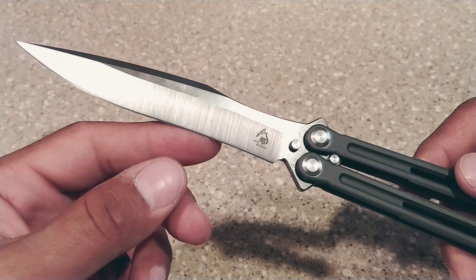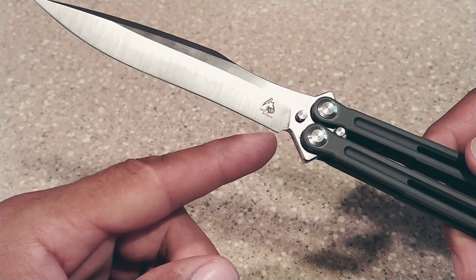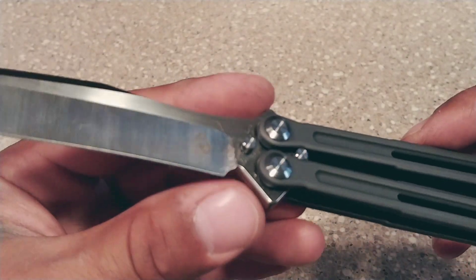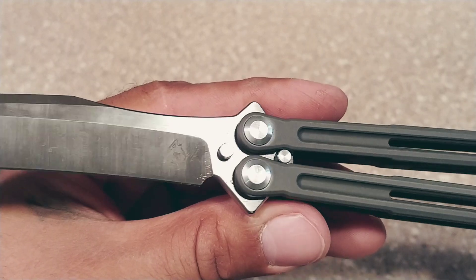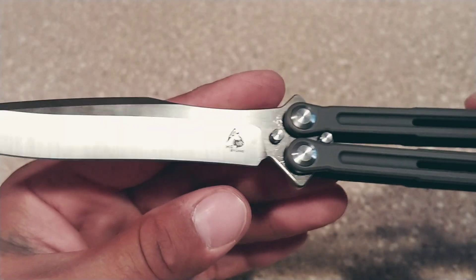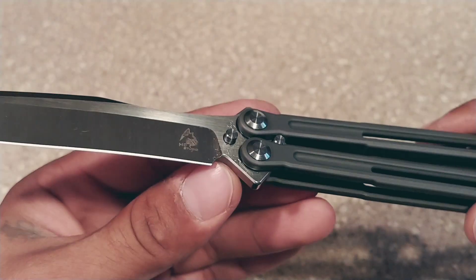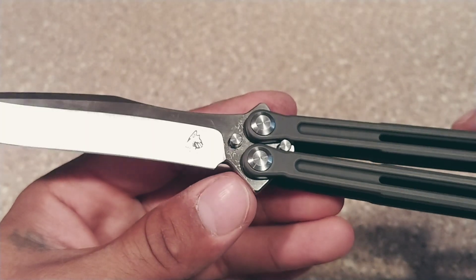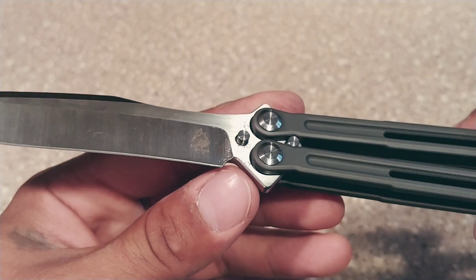One thing I don't like about the Alpha Beast is that at the bottom, the edge kind of just stops and you get a blunt blade there. It doesn't finish off like this, where you've got this nice sharpening choil at the plunge grind. The Alpha Beast doesn't have that attention to detail where it comes to sharpening. Some guys don't care about it, some guys do. I do, because I sharpen my own knives. The Alpha Beast just kind of left it — they didn't finish it off.